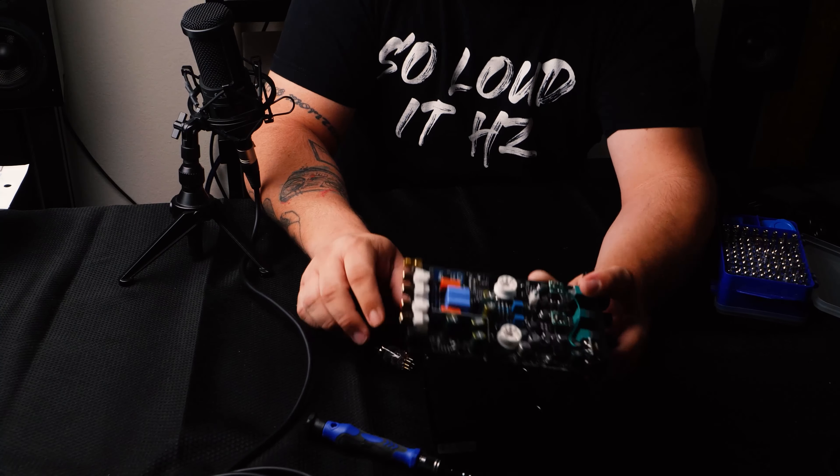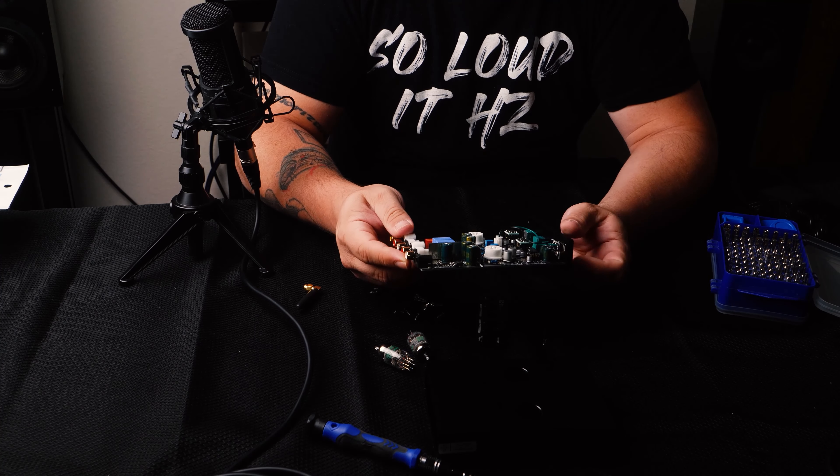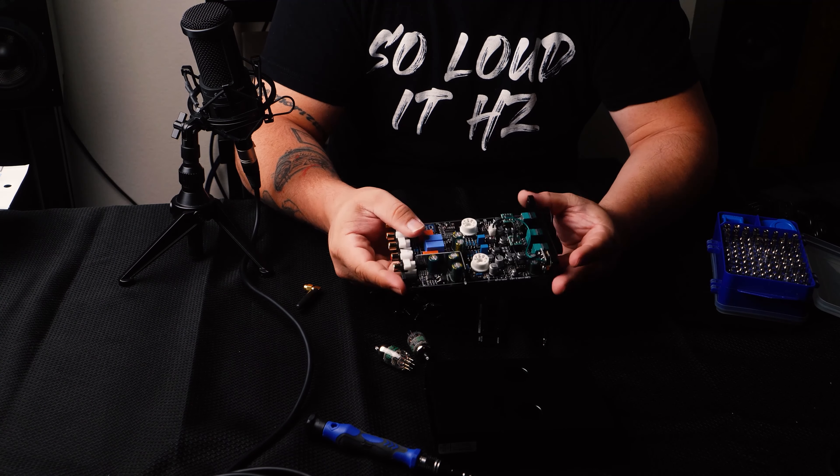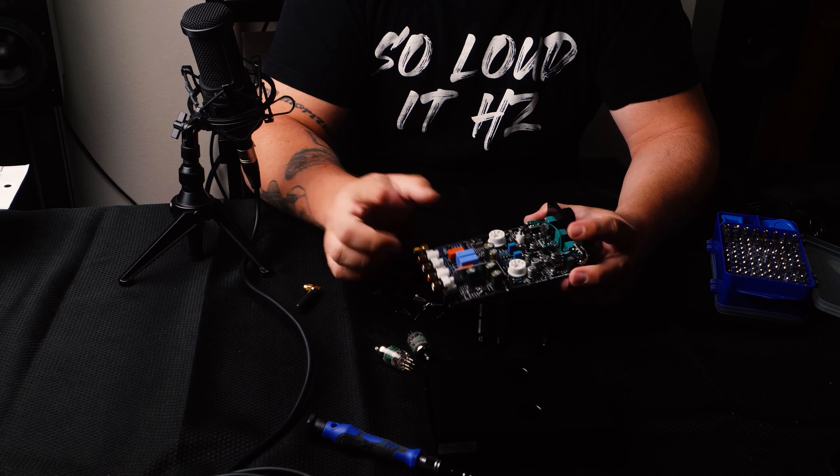Let's put it back together. I'm going to listen to it the way it is, then replace the op-amps — which should arrive later today — listen to it that way, and then give you my final thoughts on everything. I think this is going to be a good situation; I might actually end up using this for lots of different purposes.